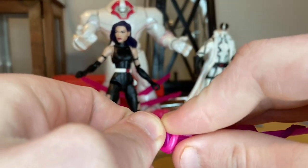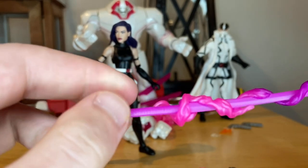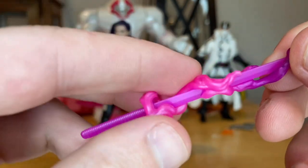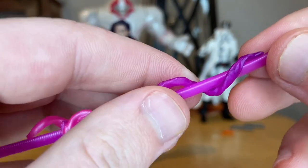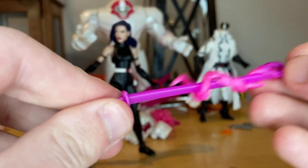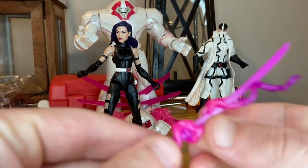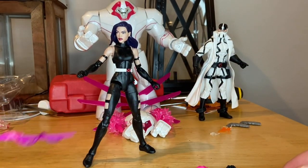The next accessory is her sword, which I like a lot. I like the shade of purple and pink they use — the sword itself is one solid light purple, and then the energy effect piece starts pink at the bottom and goes up to purple. You can actually detach it — that's what it looks like without it — and then you can clip it back on, maneuvering to get the handle in there.